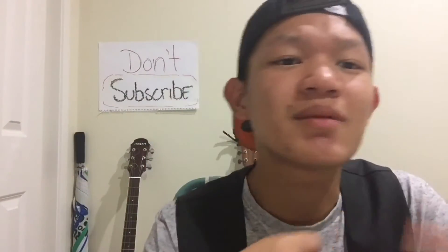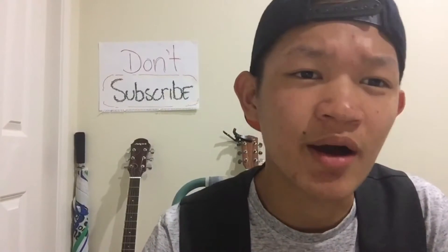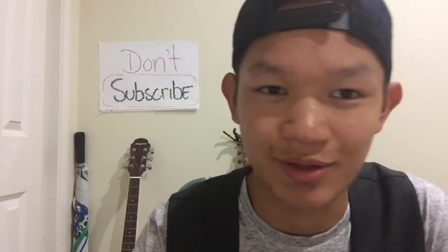So I got back from school, you know, taking my shower. Just got back from having a fat dinner with my family. I decided to go on my phone — I mean, what else am I gonna be doing?